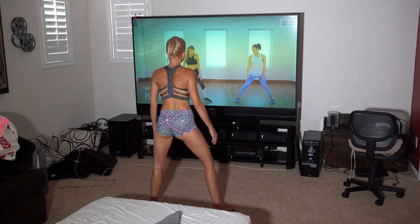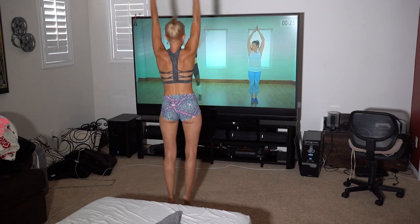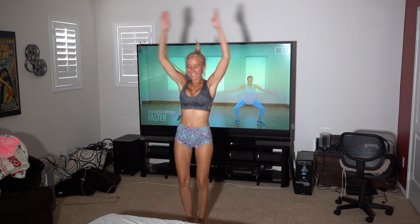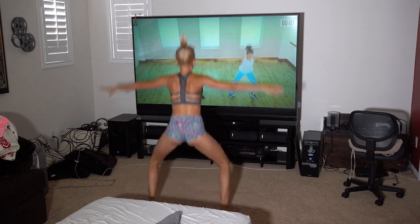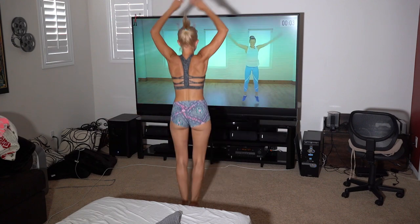Final move — grand plié jack. Heels and toes out, sit low in a squat, and exhale, come up, and bring it back. Heels stay in the whole time. You can stay slower at this pace, or if you want to get real crazy, get a little faster. Final little peak for that heart rate — come on, you got it. Five more seconds. Three, two, and done.